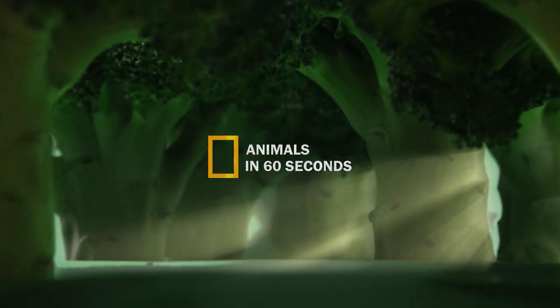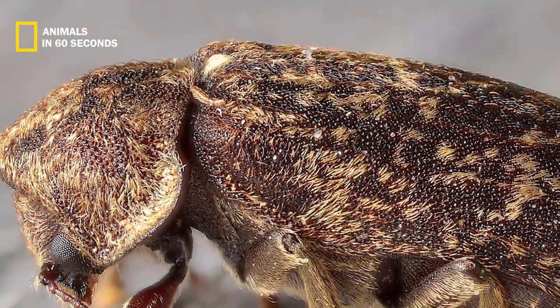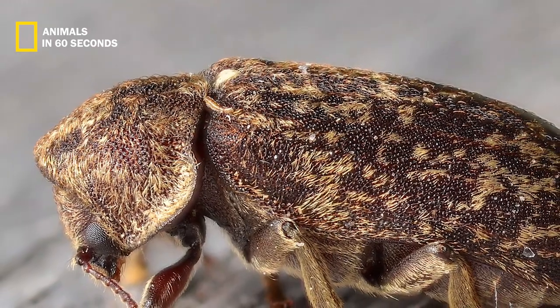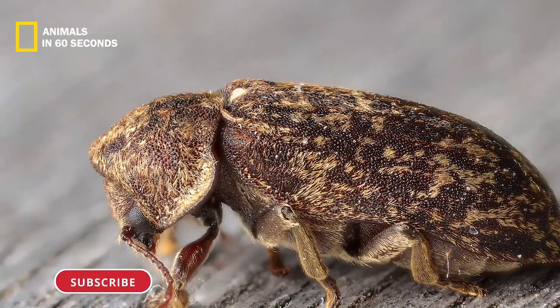A little fraction of an inch in length, the death watch is a tiny beetle with a brown shell and minute hairs covering its whole body, which should make identification easier. The thorax nearly entirely encloses the head.